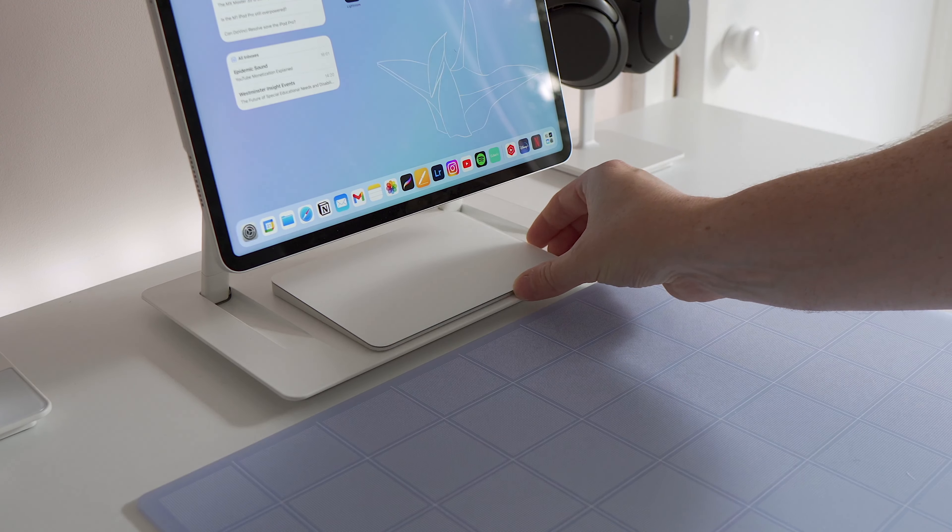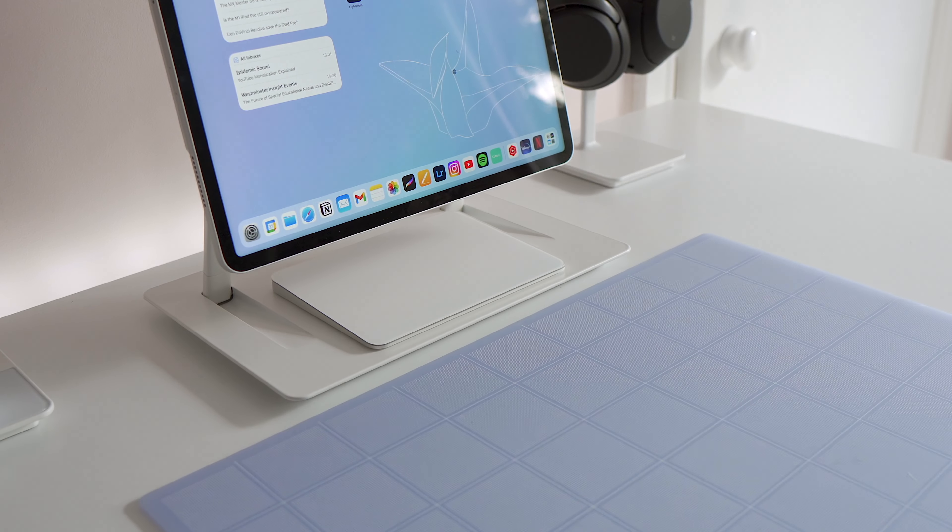It may not be by design, but it's also the perfect size for you to slot in a Magic Trackpad, so if you ever want to stow that away when you're not using it, you've now got a perfect little home for it.